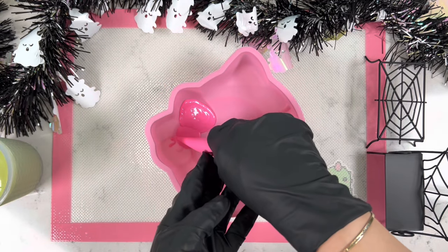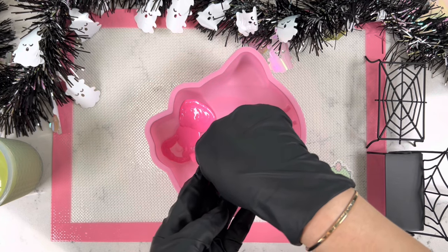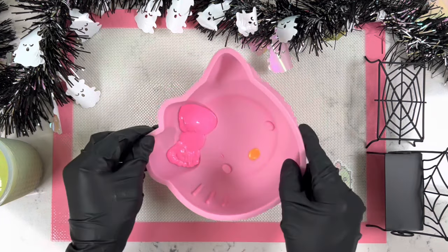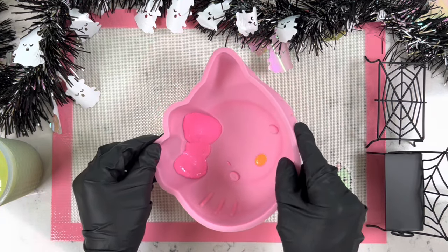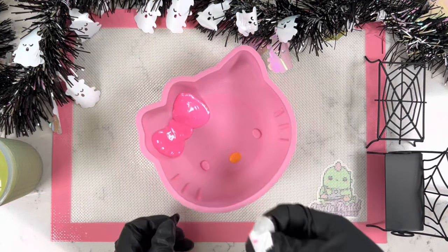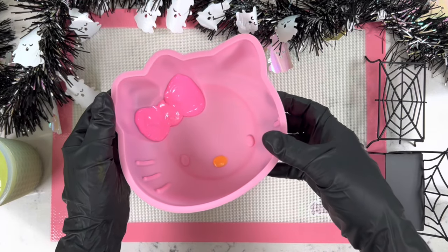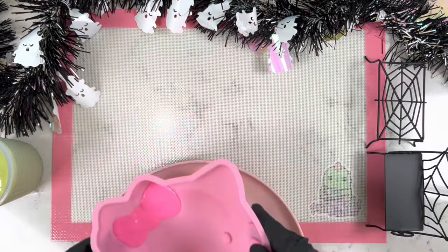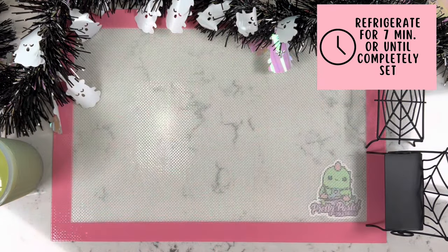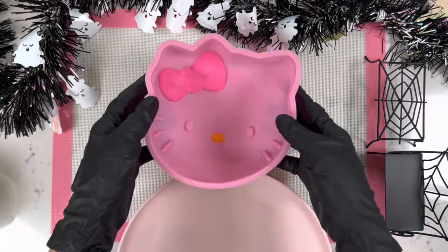Another tip: make sure your piping bag is as close as possible to where you're piping — this minimizes air pockets so when you release the mold you don't see little holes where chocolate is missing. As long as you keep it really close, you should be all set. This completes our first step, so now this goes in the refrigerator for about seven minutes or until it's completely set.